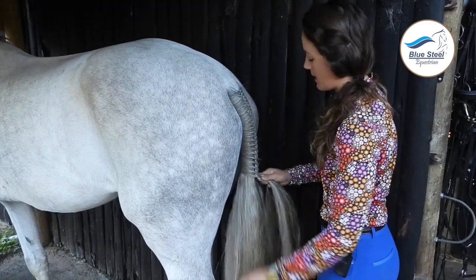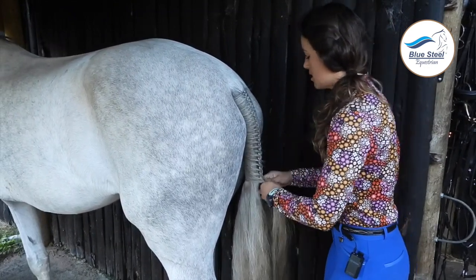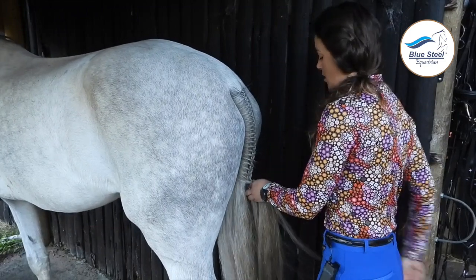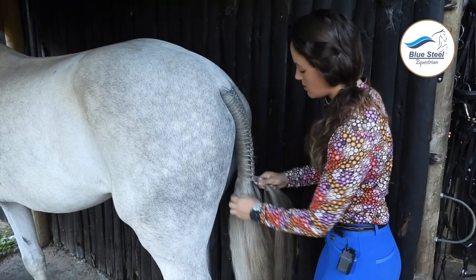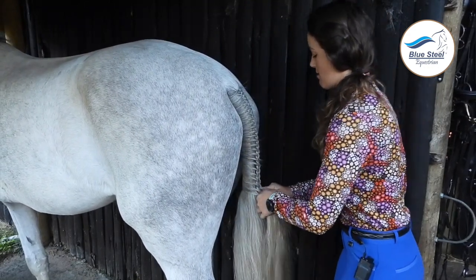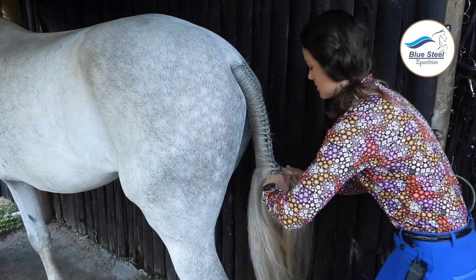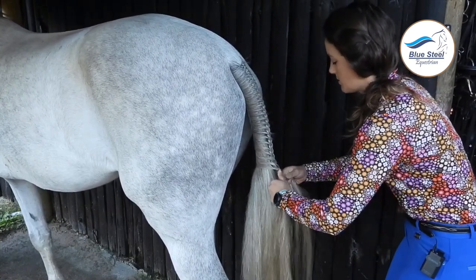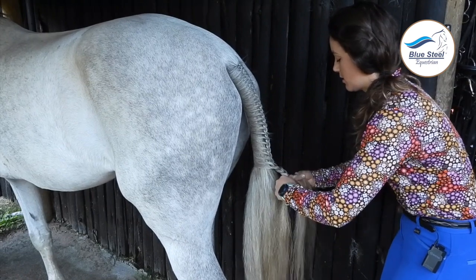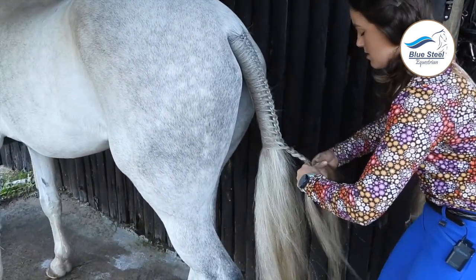It's also really important to practice tail plaits at home if your horse hasn't had a tail plait before, because some horses do find it a funny feeling. Definitely practice at home if you are going to a showing show so that you don't have any surprises in your showing class. This is going to be my last little piece to add to the tail, and I'm now going to plait down as a normal plait, keeping it as firm as possible. My hands are getting a little bit of a cramp but every now and then I just shake out the fingers while making sure I've got a nice hold on the plait.